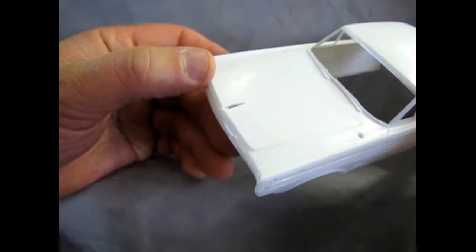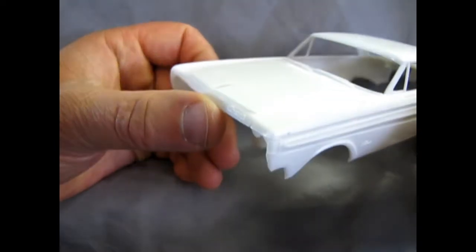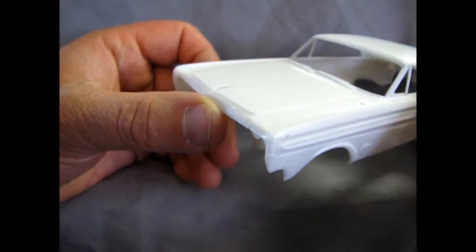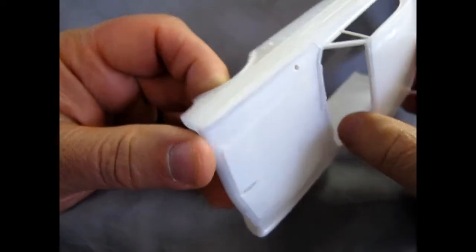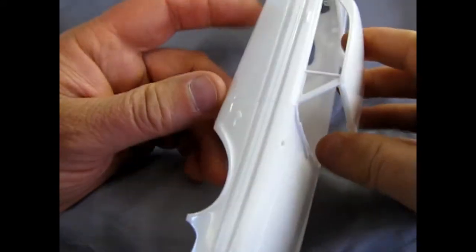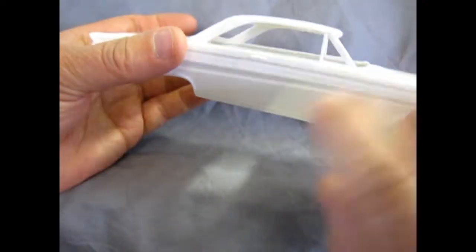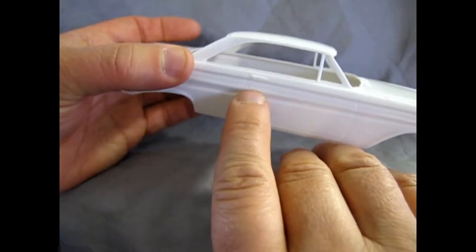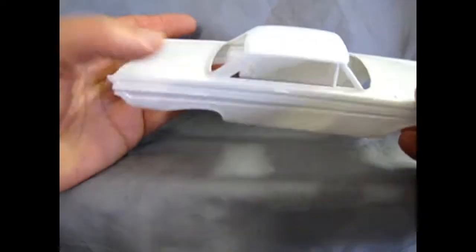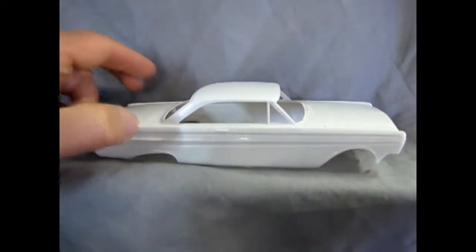And of course we've got holes here for spotlights, which were popular back in the day. And again, some more sink marks on that hood — that's okay, a little bit of filler. They have the Caliente inscribed there in the script. A bit of flash on here, but nothing you can't get rid of with your hobby knife. Since this is an old kit, the door handles are molded in place, and of course it's got the little spot for your key underneath. So very nice — crisp, easy to build kit.